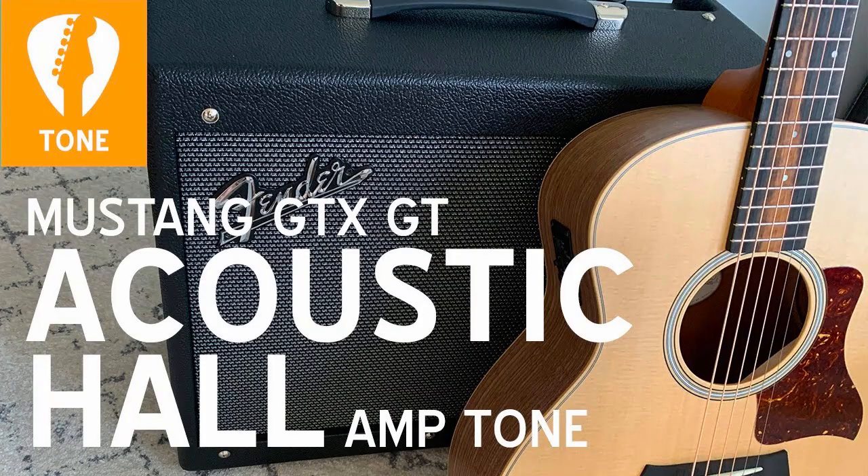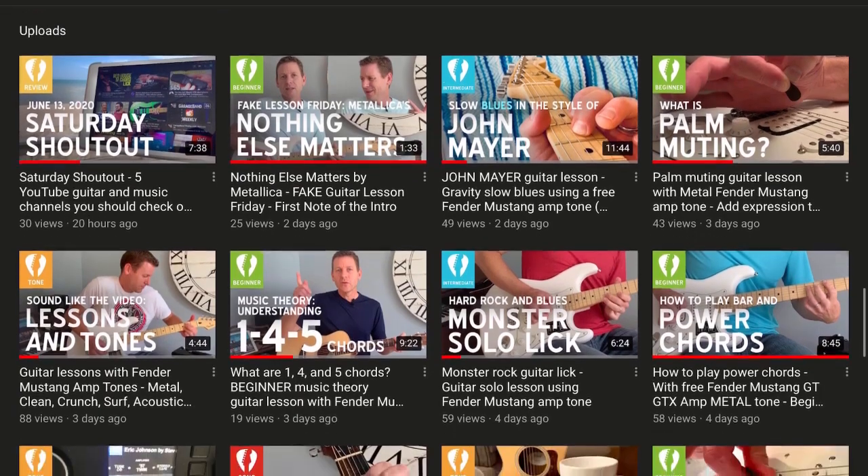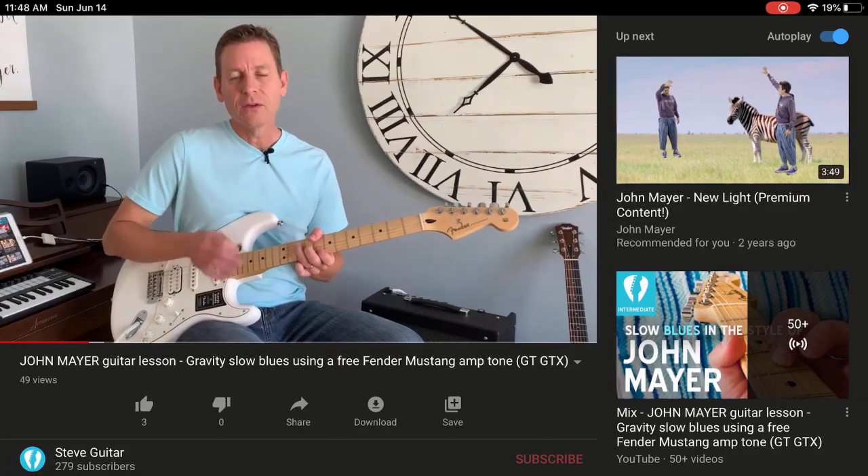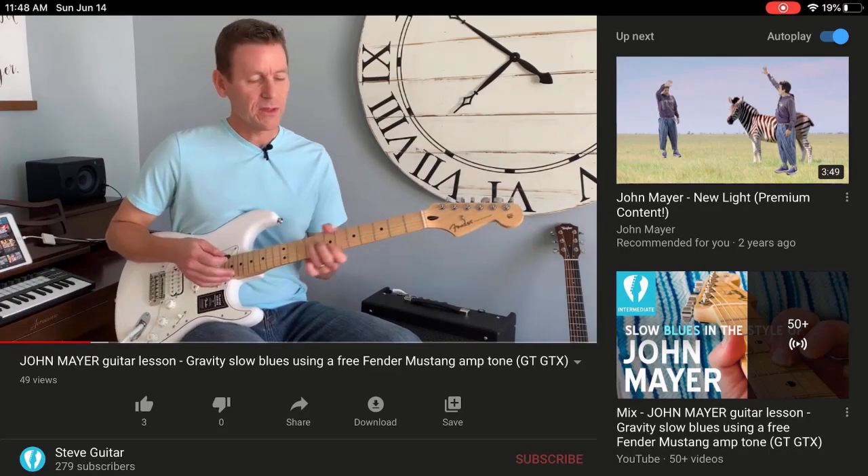For this lesson I'm using a tone that I built for the Fender Mustang series called Acoustic Hall. You can download it for free today here on my channel along with a bunch of other tones that I've created. Subscribe today for more guitar lessons, tones, tips, gear reviews, and more.